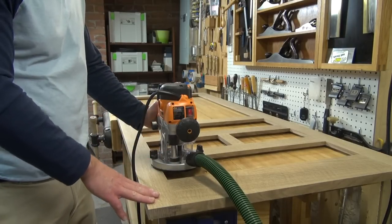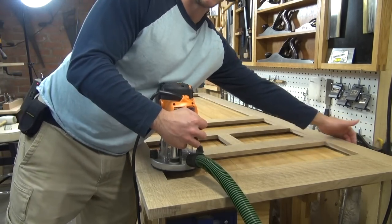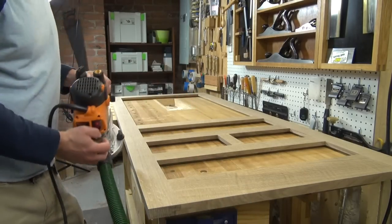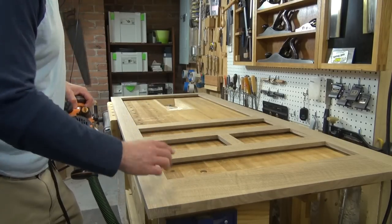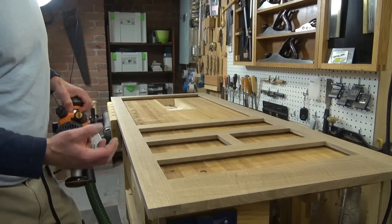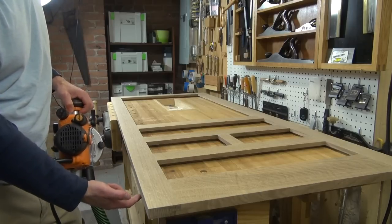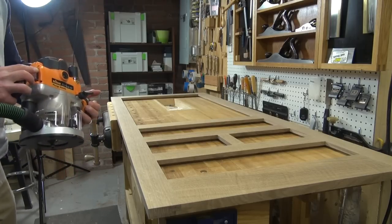I'm going to go around the outside edges except for the edge where the hinges are going to go, because I want maximum surface area for those hinges in the hinge mortises. Then I also have to go around these inside edges as well. This is the outside of the door — the inside where I'm going to have the trim that holds the screen in place I don't need to chamfer. However, I do need to chamfer the outside edges on the other side of the door as well. This is a fairly straightforward operation; I'm not removing a whole lot of material so it's relatively quick.